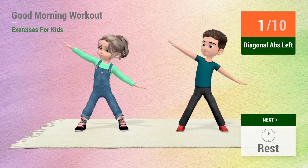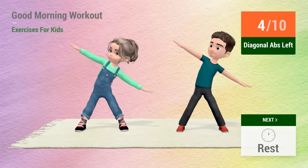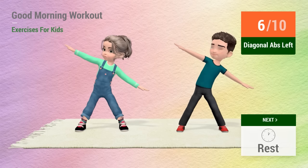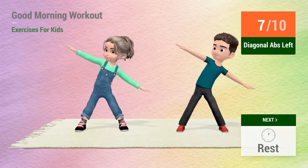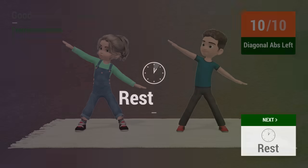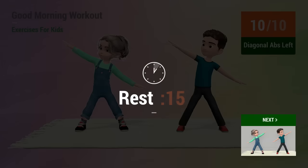1, 2, 3, 4, 5, 6, 7, 8, 9, 10. Rest time. 1, 2, 3, 4, 5, 6, 7, 8, 9, 10.